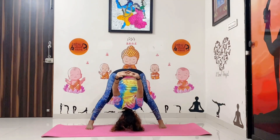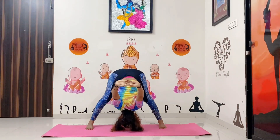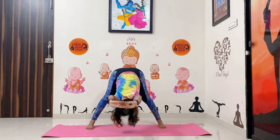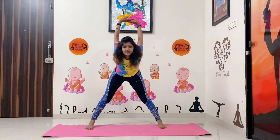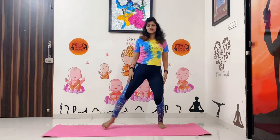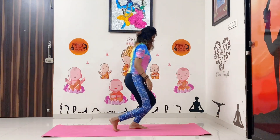Steady for a few seconds — 1, 2, 3, 4, 5, 6, 7, 8, 9, 10. If you are comfortable, then try to keep your hands on the floor. Then slowly come back and come up. Release your hands and relax your legs.